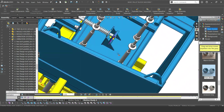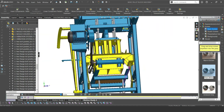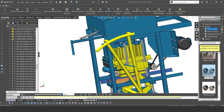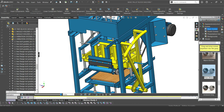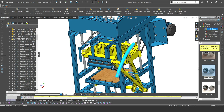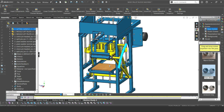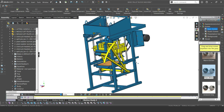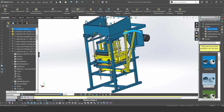Now we're looking at the machine and there we have our locking system with the return spring and everything. This is our mold lifting system, and when you move the mold lifting system, the mold moves up and down — that's what the mold lifting system does.